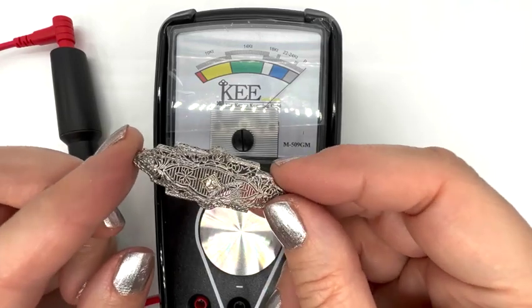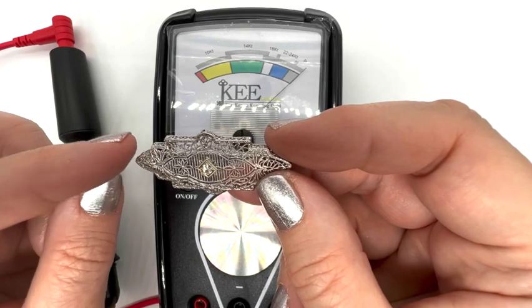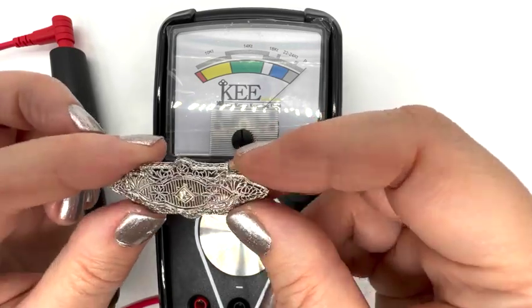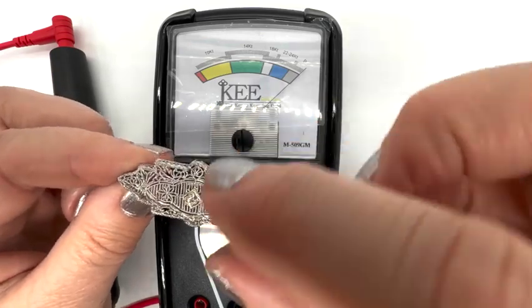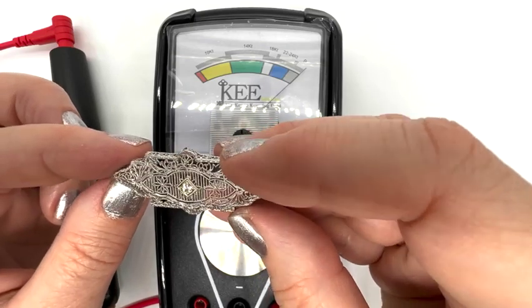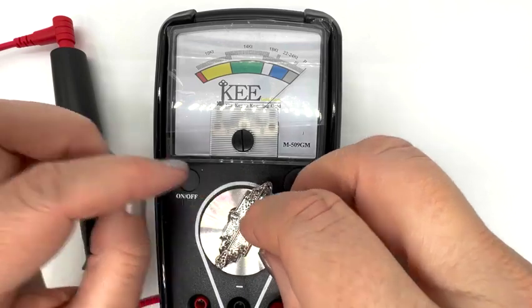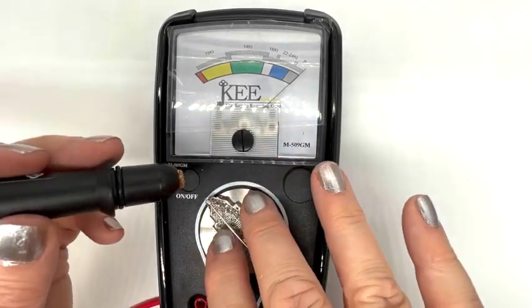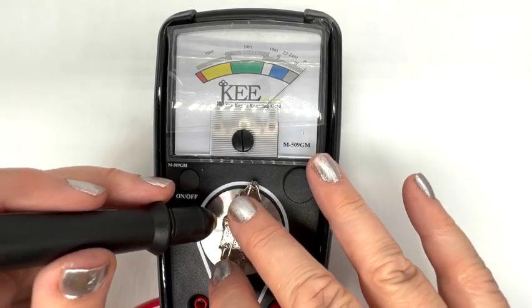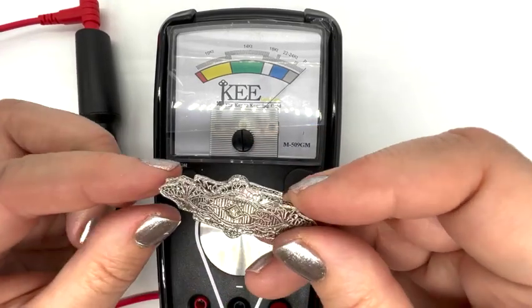Here's yet another lucky thrift store find from a few years back. This one is marked 14K plus PL — PL stands for platinum, but we won't be able to test that part because I believe the platinum is just the part holding the diamond. That's something you see sometimes. Isn't that just a lovely item — probably from the 1920s, in beautiful condition. Let's just see it say 14 here. Yep, there it is.